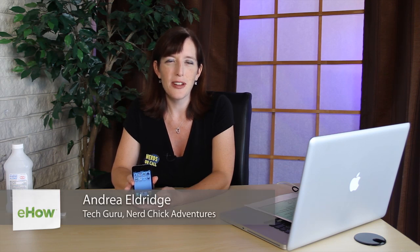Hi, I'm Andrea Eldridge from Nerds on Call at CallNerds.com. Today we're going to talk about how to fix a sticky home button on an iPod Touch. For most people, this is probably sticky because over time debris from your fingers has gotten inside the surrounding portion of that button, making it not as responsive.